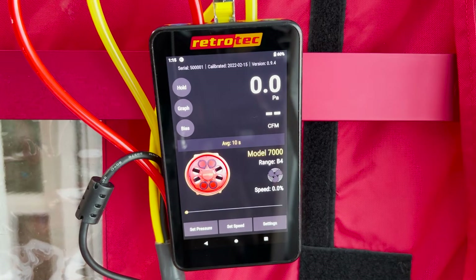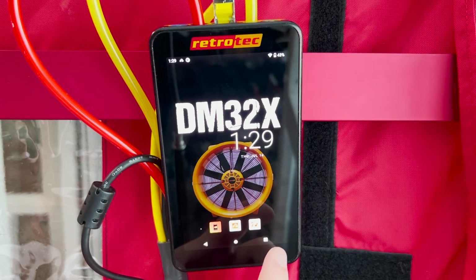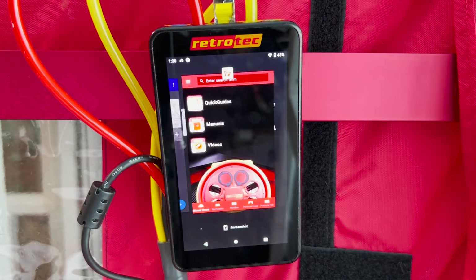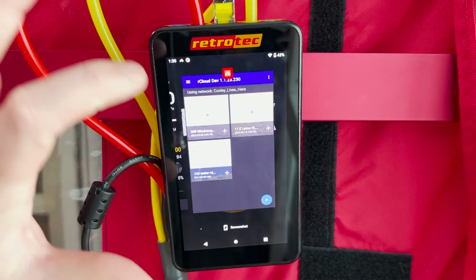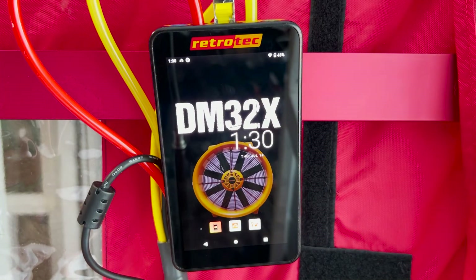To go back to the main home screen of the DM32X, just tap the dot at the bottom in the middle. To close out apps, press the square button on the bottom right hand side of the screen — that'll allow you to swipe up and close out any apps that might be open.